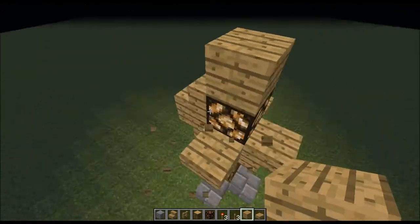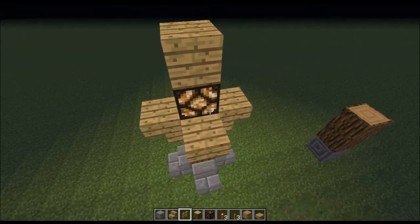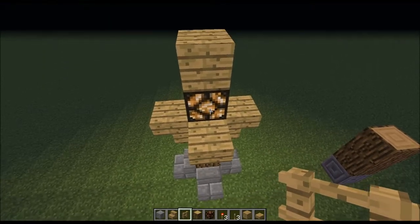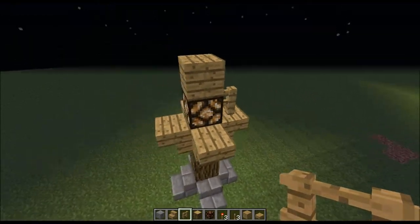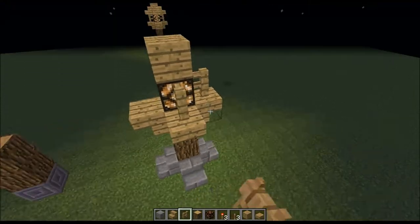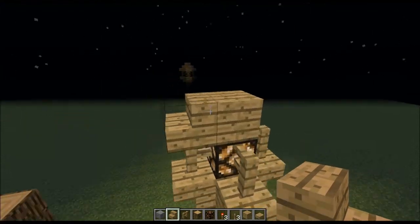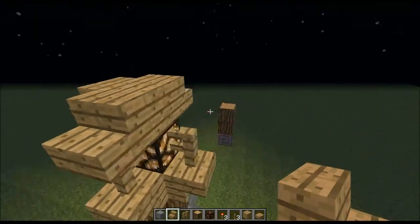Delete these stair blocks. You can do these steps in basically any order you want. Then go along here with either nether brick fences or wooden fences.